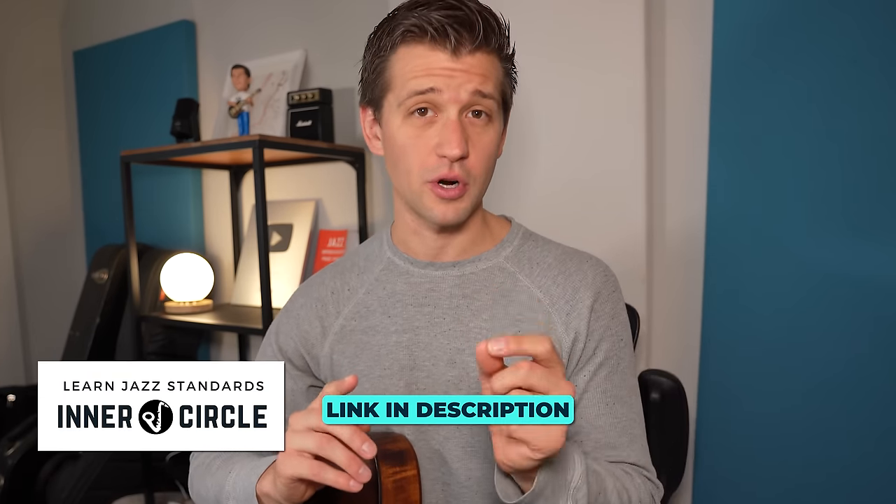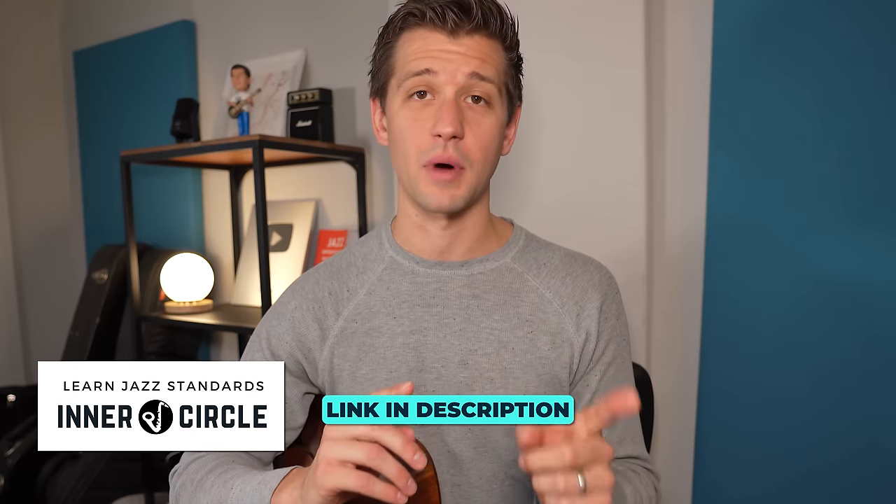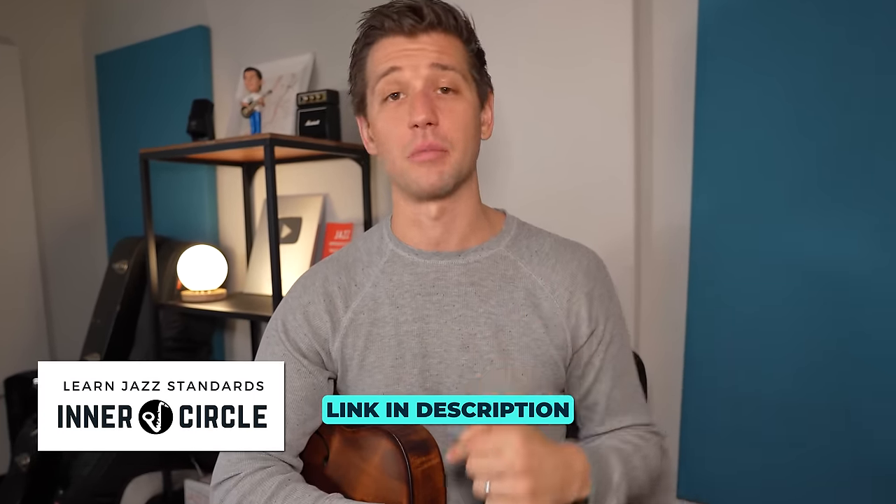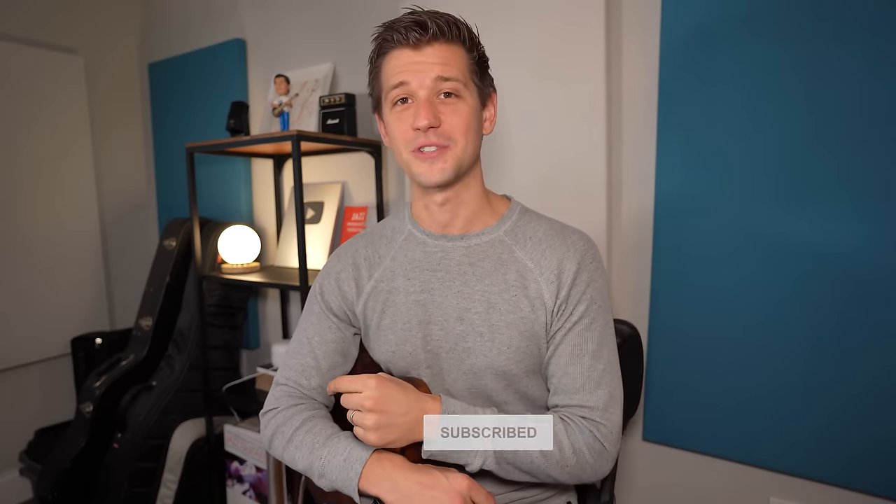If you're new to improvisation and not quite sure how to even start taking a solo, I have a video called 'Jazz Improv Explained' on the screen right now — it'll go over the very basics of improvisation and give you a good starting point. In our Inner Circle membership, we learn a new jazz standard every single month and apply strategies like BAD jazz solos to them — I'll leave a link in the description below. Make sure you subscribe to the channel, like this video if you found it helpful, and we'll see you in the next video.